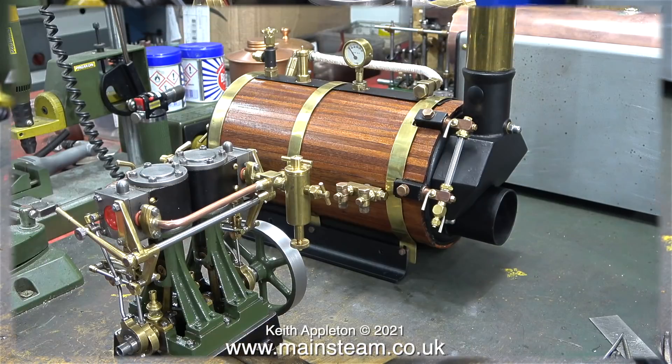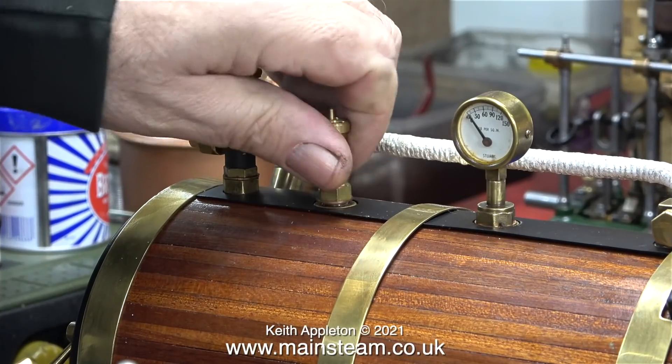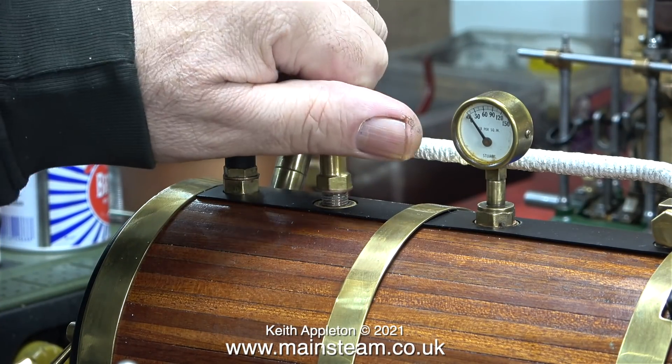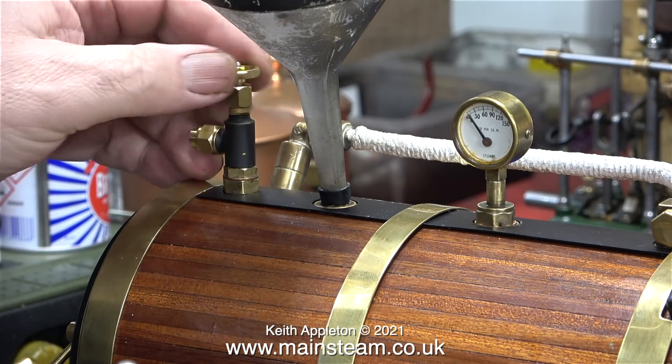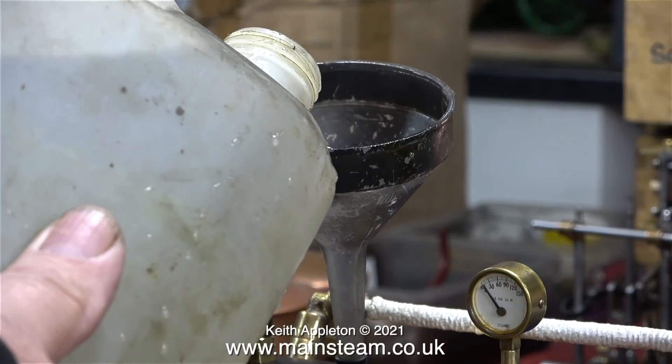Running on compressed air is very convenient as the engine doesn't get hot, but there comes a time when it needs to have a steam test. As the Stuart 504 boiler that's going to be used in the plant is not ready yet, I thought it would be a good idea to test this recently renovated Scotch return tube boiler — it's really good. The first thing I need to do is half fill the boiler with water; after removing the safety valve I used a funnel connected to a piece of silicone rubber tubing, and opened the steam tap to release the air as I fill the boiler.